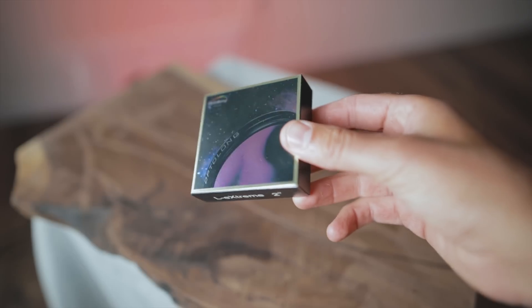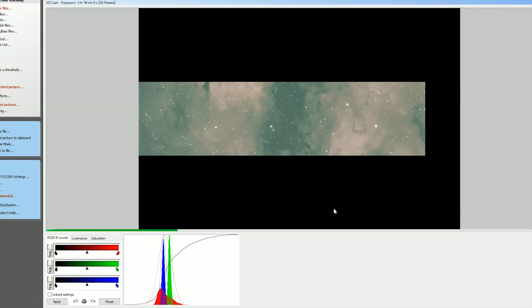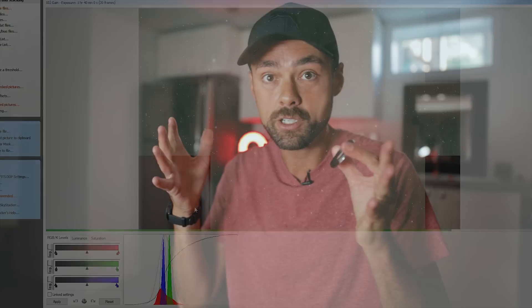Hi everyone, this is Trevor Jones from AstroBackyard.com and in this video I want to talk about the Optolong L-Extreme filter. I just finished my review on AstroBackyard.com and I am so impressed with this filter for astrophotography. I was just in the office processing images I took on the weekend with this filter and I had to interrupt myself, run down here, set up my makeshift studio and record this video right now. I wasn't sponsored or paid by Optolong or anyone else to make this video. I just want to be the guy that tells you about this filter so you can thank me later.